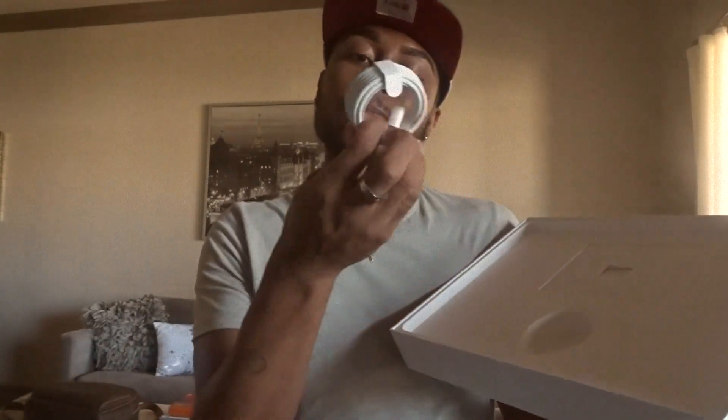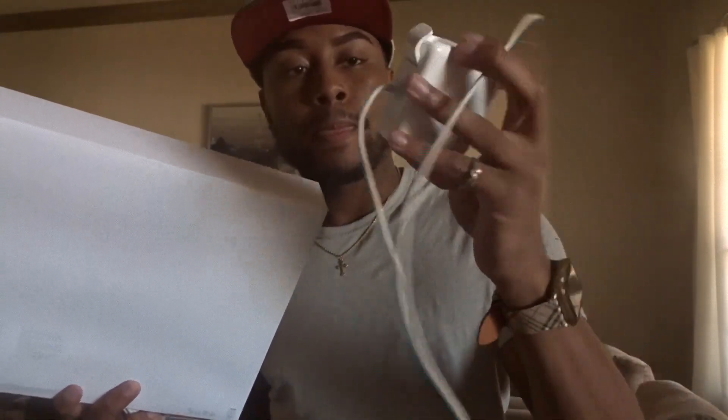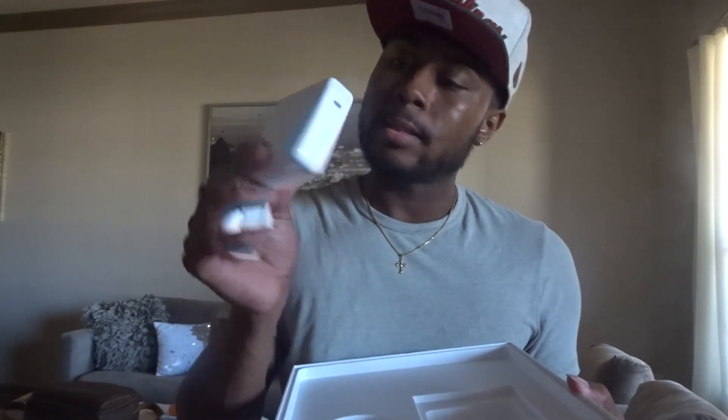It comes with this little charger, which is kind of different from the old one. The old one was kind of attached, but I noticed that they detached it from the base, which I kind of like. It's a lot bigger — that's different. They give you a booklet; I'm pretty sure it's the Apple stickers and manuals, just like an iPhone.